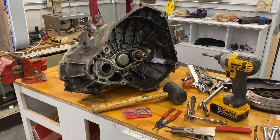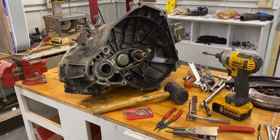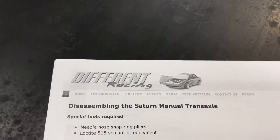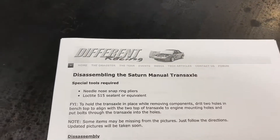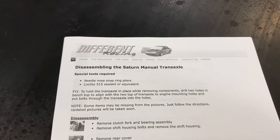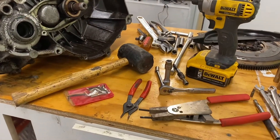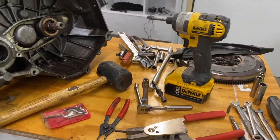I know it's the third gear synchro — that's what it seems like — and we'll tear it down and see what we got. Shout out to Different Racing; I found these guys online and they have some pretty good instructions on how to disassemble the Saturn manual transmission. Looks like I just need some snap ring pliers, some basic hand tools, and a mallet.